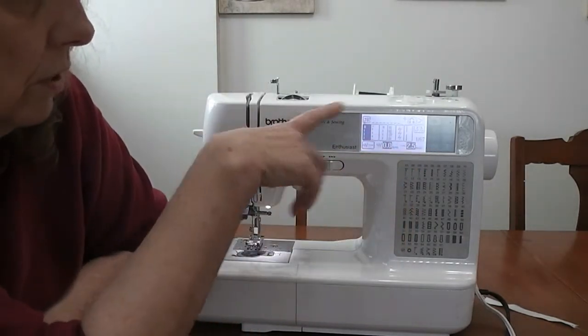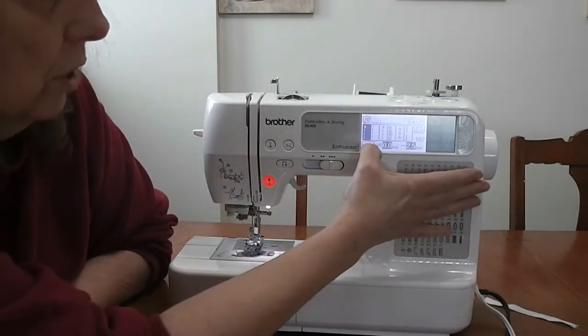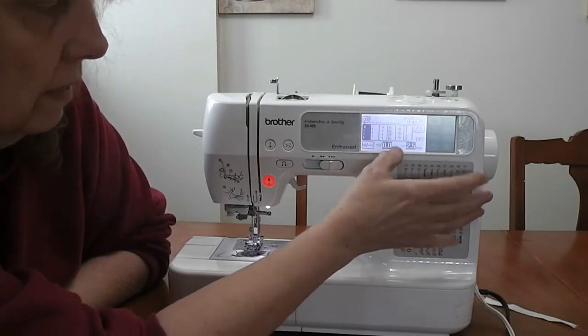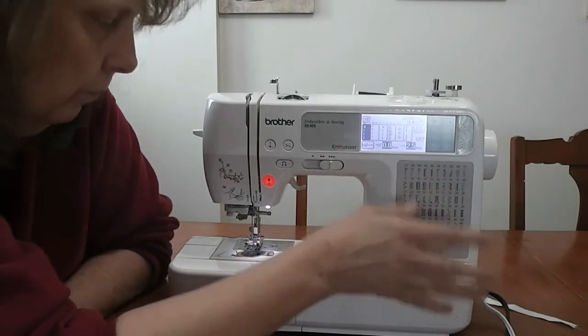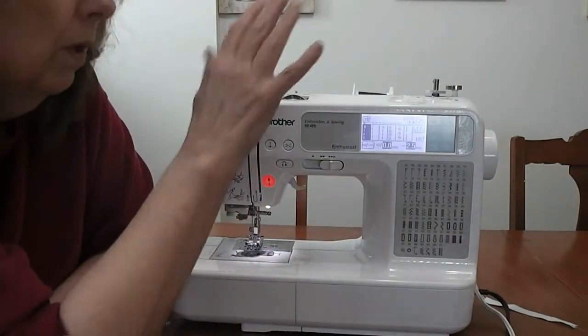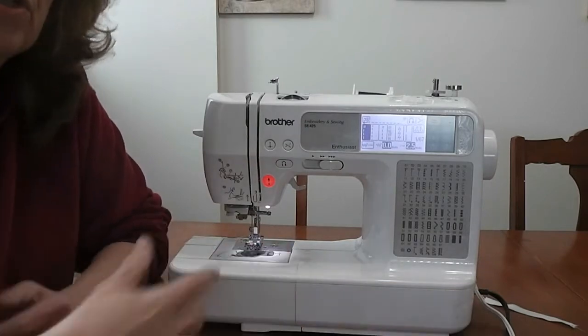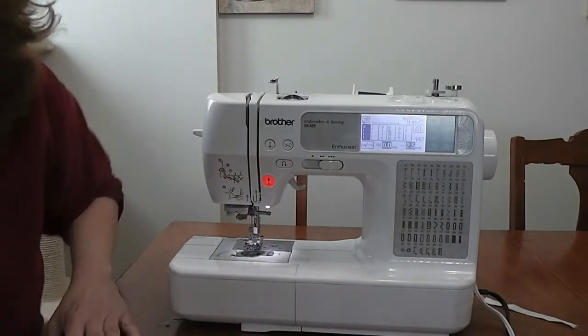On my machine, here is where you adjust where the needle is and how long your stitches are and things like that — we'll go into that a little bit later. But right now I'm going to move the camera and do some stitching on some scrap fabric, just to show you kind of how this all goes together.